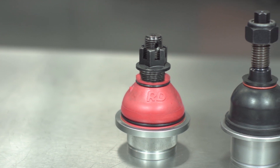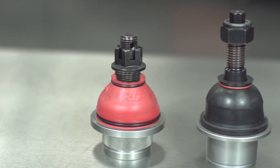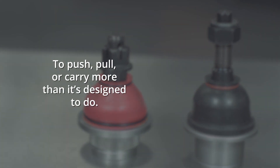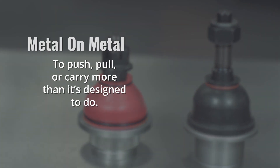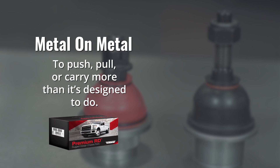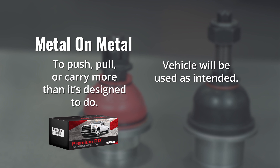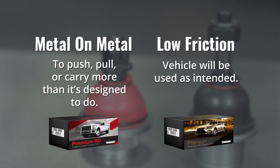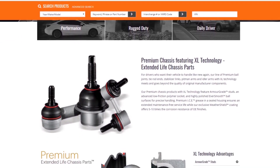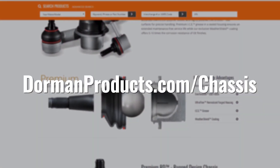When selecting an aftermarket chassis technology, it's crucial to consider how the vehicle will be used. If the answer is to push, pull, or carry more than it was designed to do, then metal-on-metal is the best design, like in Dorman's premium RD rugged design chassis parts. If the vehicle will be used as intended, then the same advanced low-friction technology that originally came with the car is the best design, such as Dorman's premium extended life chassis parts. To learn more about getting the right chassis parts for the right application, visit DormanProducts.com/chassis.